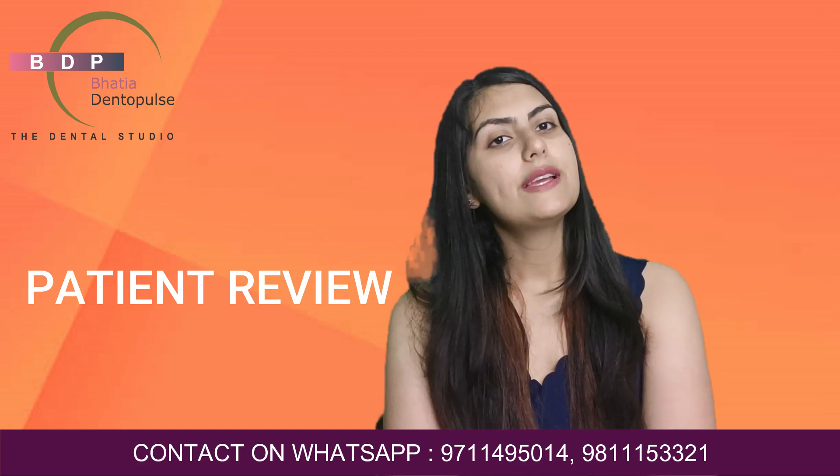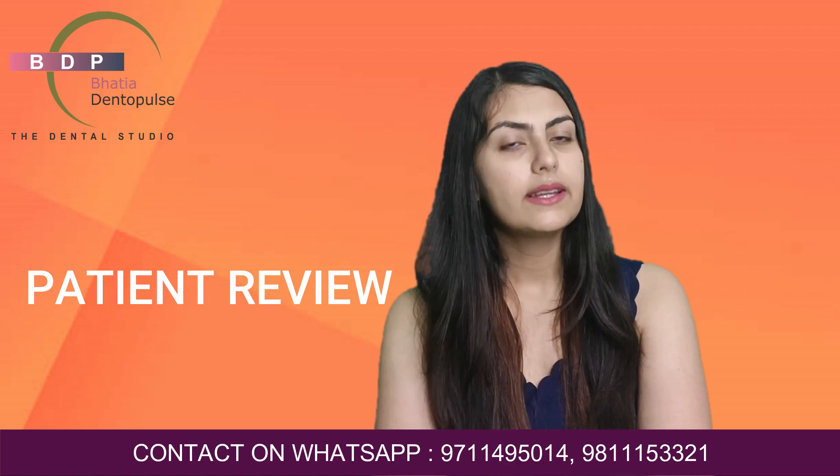Now, if you liked the video, you can contact us — we will be happy to help you. Apart from this, if you want us to make videos on more topics, we will always be happy to do that. Thank you for watching the video, and have a great day ahead.